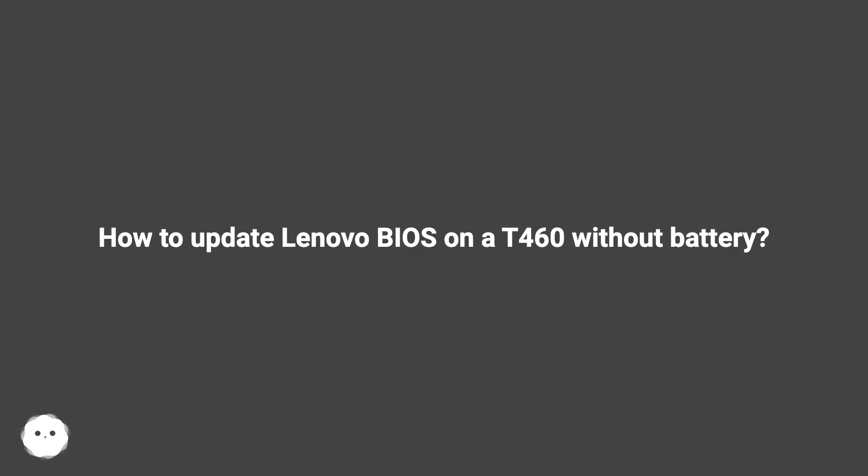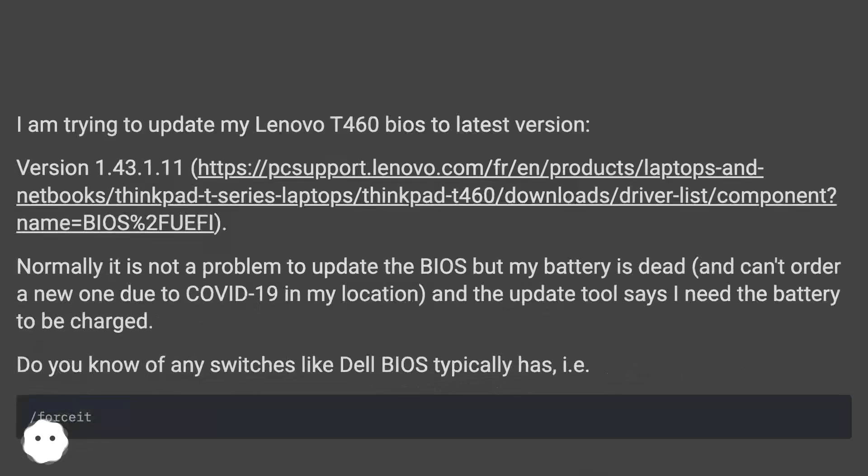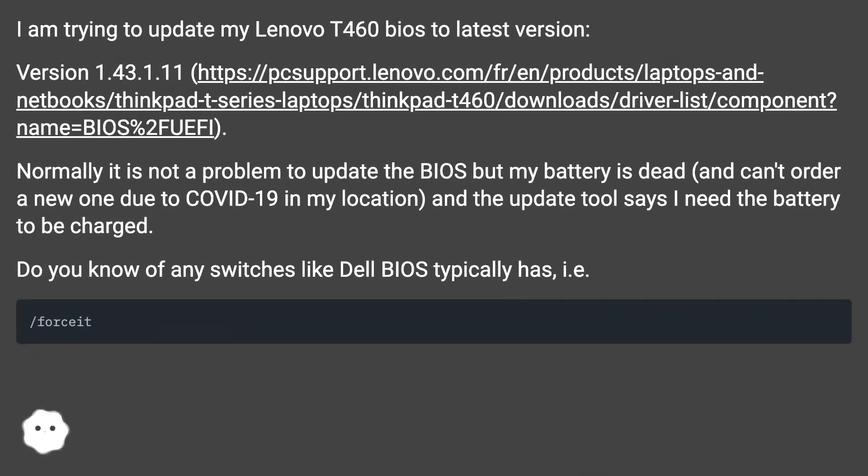How to update Lenovo BIOS on a T460 without battery. I am trying to update my Lenovo T460 BIOS to the latest version, 1.43.1.11. Normally it is not a problem to update the BIOS, but my battery is dead and I can't order a new one due to COVID-19 in my location, and the update tool says I need the battery to be charged.